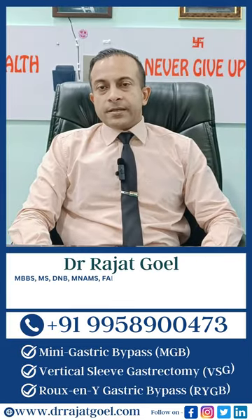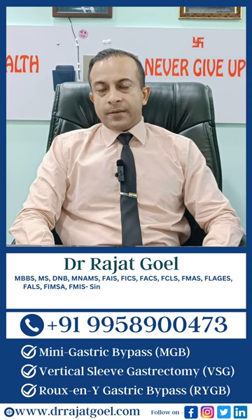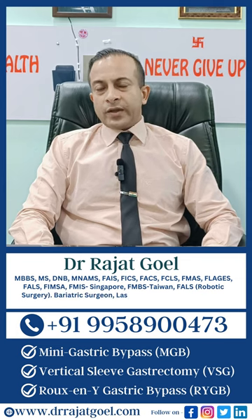How long bariatric surgery takes. When we start, the anesthesiologist takes 15 to 30 minutes for the anesthesia. Then generally the procedures take between 30 minutes to one and a half hours, depending on whether we are doing a sleeve or whether we are doing a bypass.